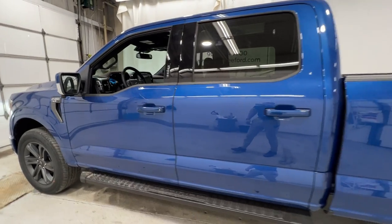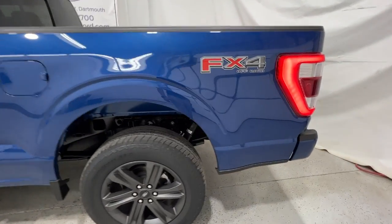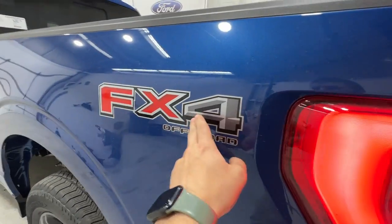This particular truck is a SuperCrew, so it's your full four-door configuration. You have the six and a half foot bed. The FX4 off-road package is equipped as well.